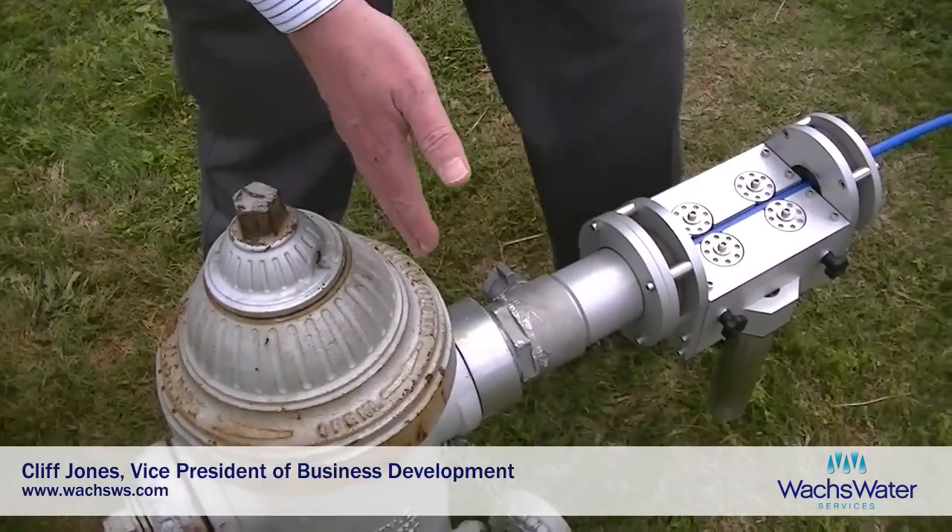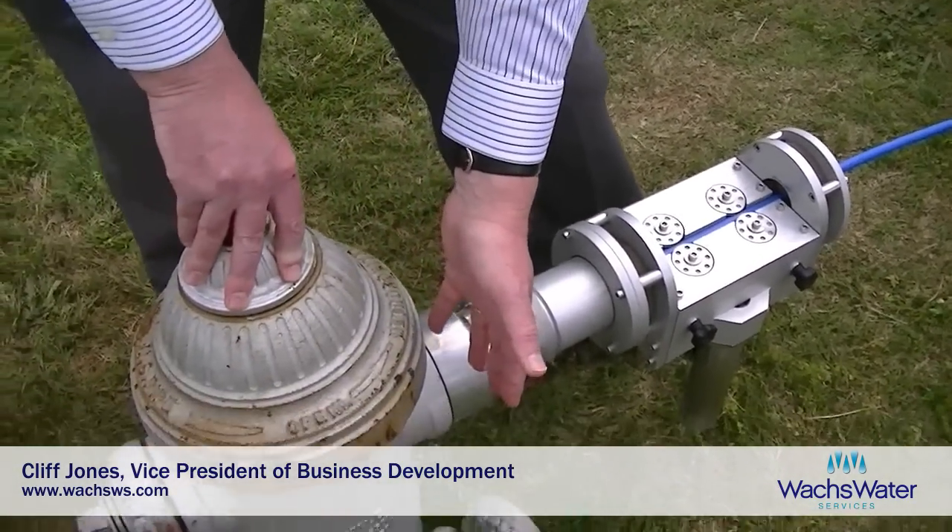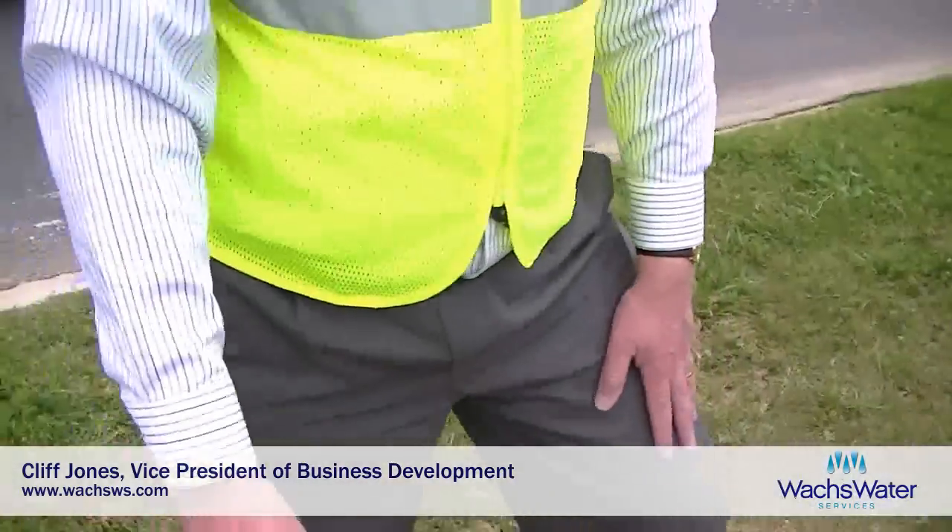By twisting the cable, we can actually turn the cable and it turns to 90 degrees in the hydrant, then goes through the hydrant. The hydrant is opened and we go right down to the boot and into the lateral and then into the main.